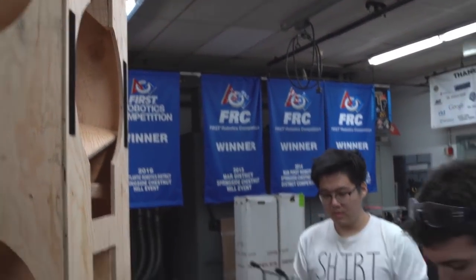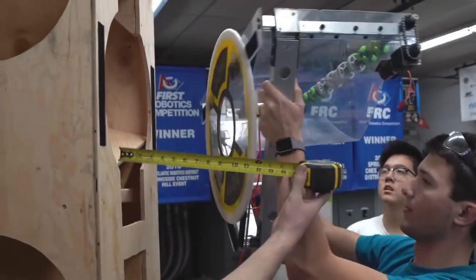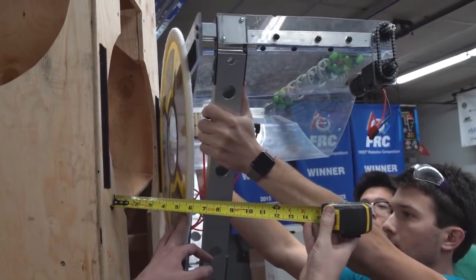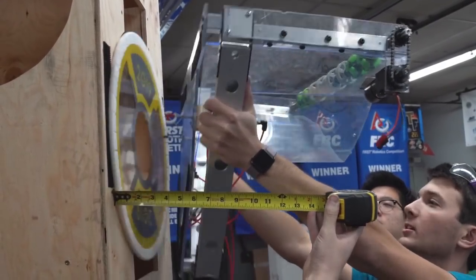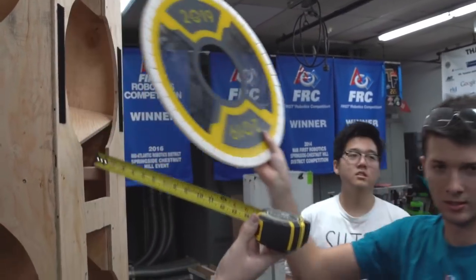Reset. Tape measure back up — try one at about six inches. Okay, go for it. That was about six inches off.